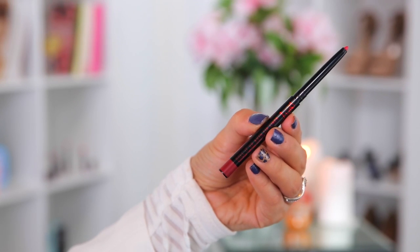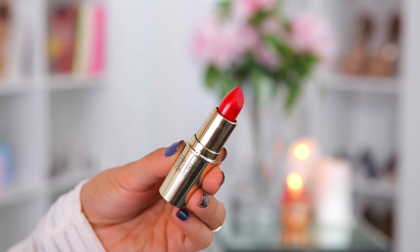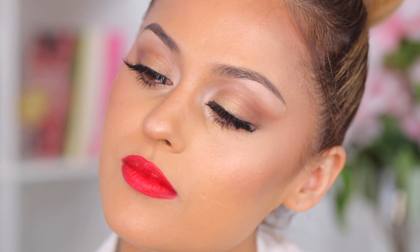Next I'm going to line my lips with a red lip liner. Besides being super glowy, JLo has a really nice red lip in the video, so today I'm going to use the Gerard Cosmetics Fire Engine. And this is the final look.